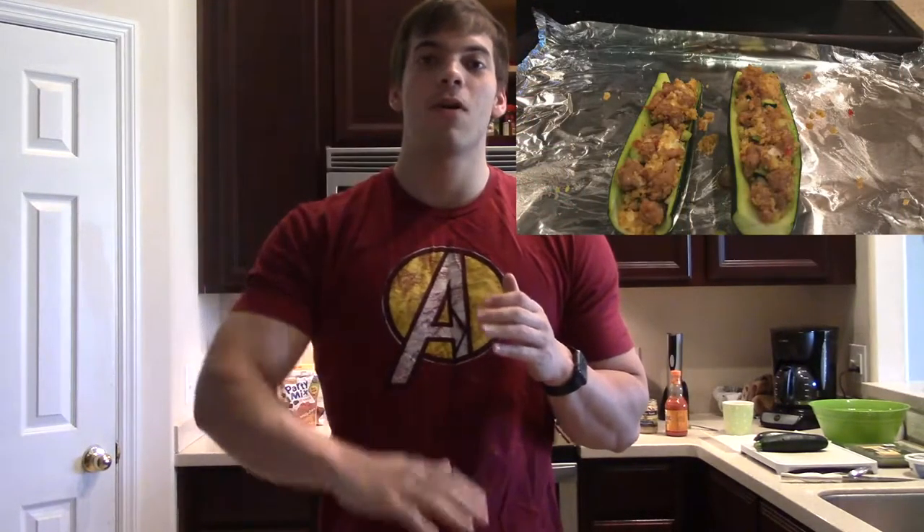What's going on guys? My name is Connor Blackman and I'm a personal trainer. Today I'm going to be sharing with you an awesome recipe that's super low in fat, high in protein, and it tastes so awesome you're not going to believe it's healthy. Let's get started.